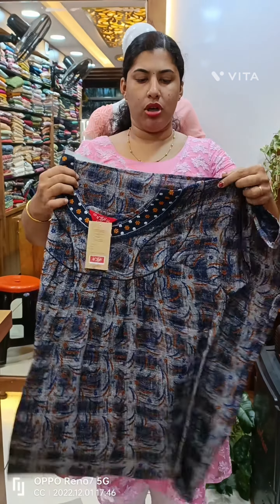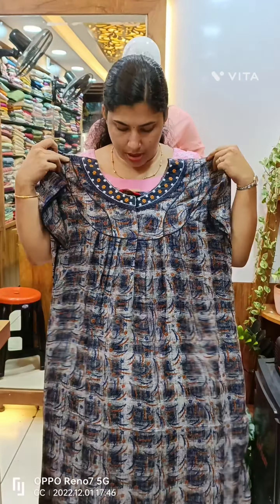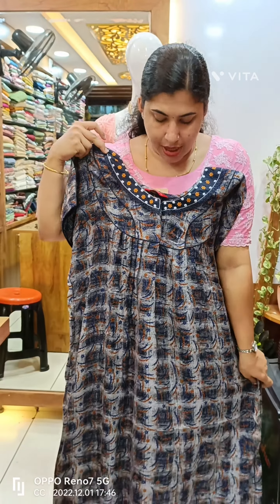This model is 745 plus, rayon material. This is a blue shade. This is the yoke, which is a piecework with embroidery.